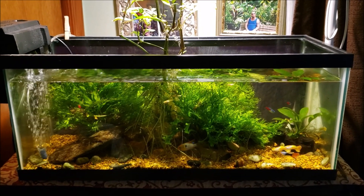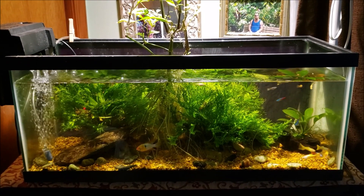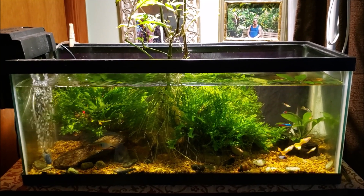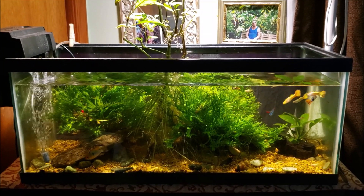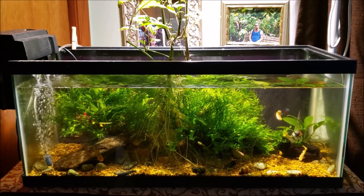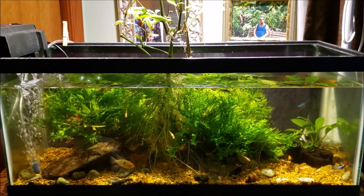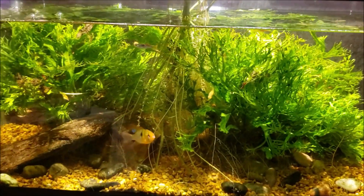This is my 20-gallon open-topped office tank. Tonight I'm just going to do a simple water change and a filter change — a before and after video. I'll also get in there and check the nitrate levels in this tank. If you follow along regularly with my videos, you'll know that I've been keeping an eye on the nitrates here.